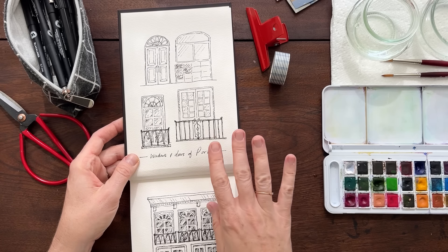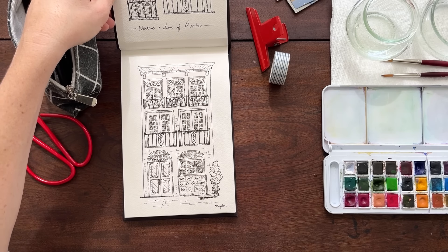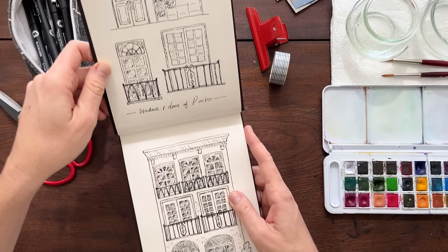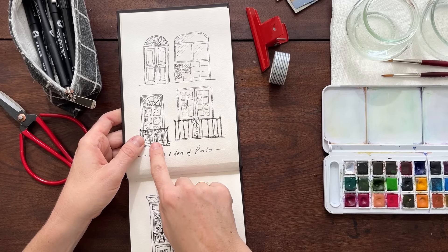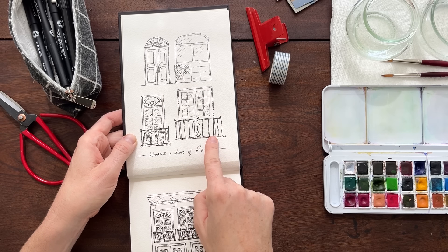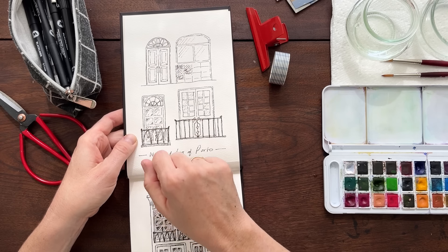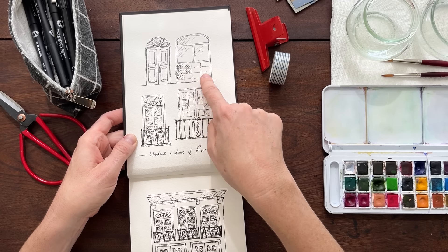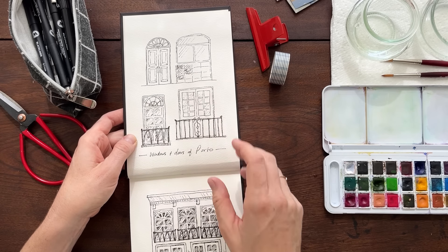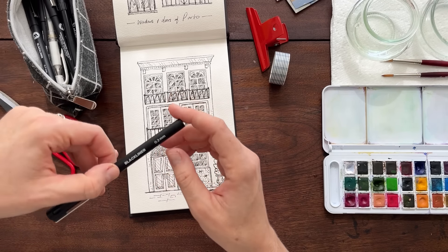Porto was just fodder for the imagination — around every corner, every little tiny alleyway, red and yellow facade, and the beautiful blue and white tiles. It was an exciting city to walk. I was inspired and I did a little sketch of a European building — made up of windows up top and a door at the bottom. I sketched some different window options, including little Juliet balconies that were everywhere.